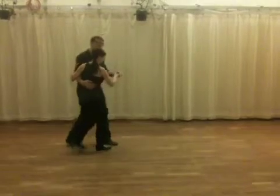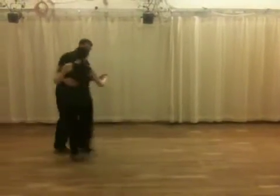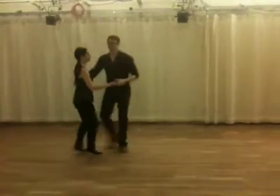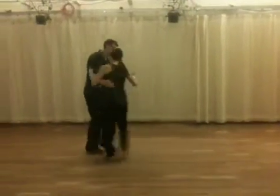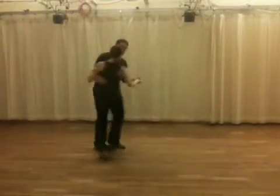We start with the rock step. Rock, step, grip, step. And watch on the end — five, six, seven, eight. It lines into the next beginning. Five, six, seven, eight, four.